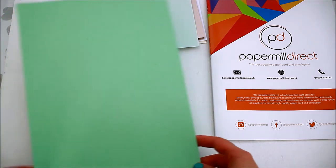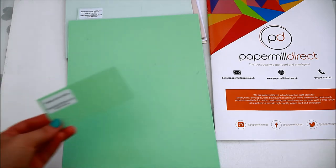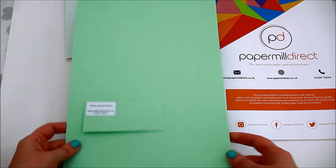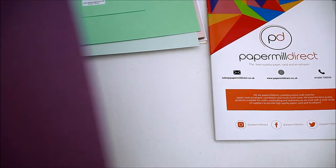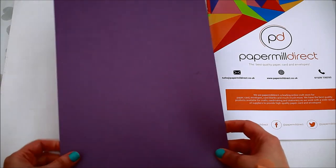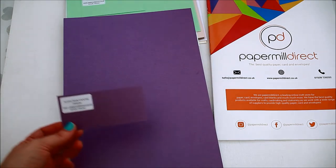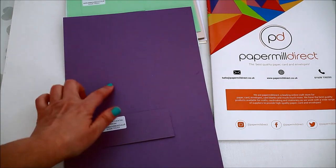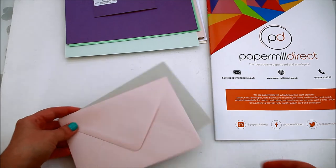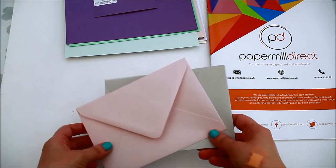The next one is the spring green 240 GSM — it's a color card and I really love the color. I also got two envelopes matching the silver and the pink cards.